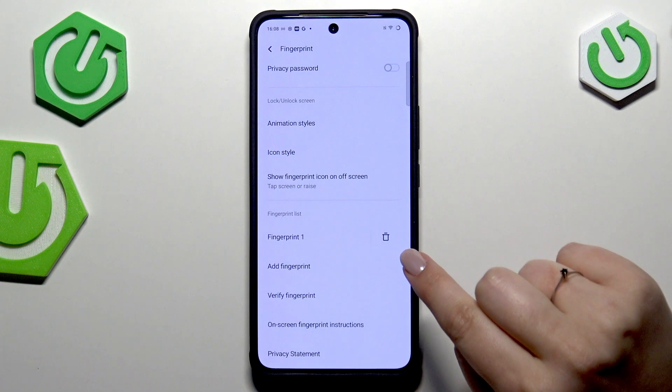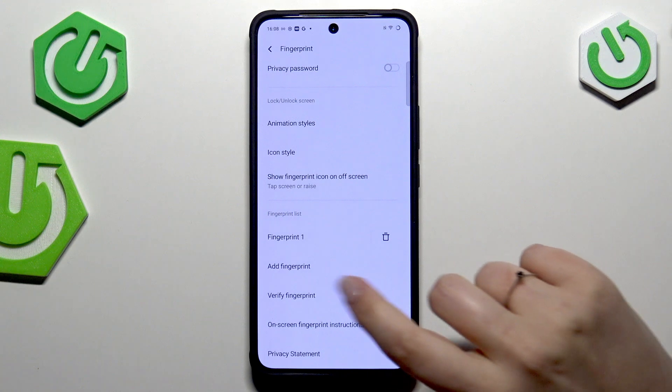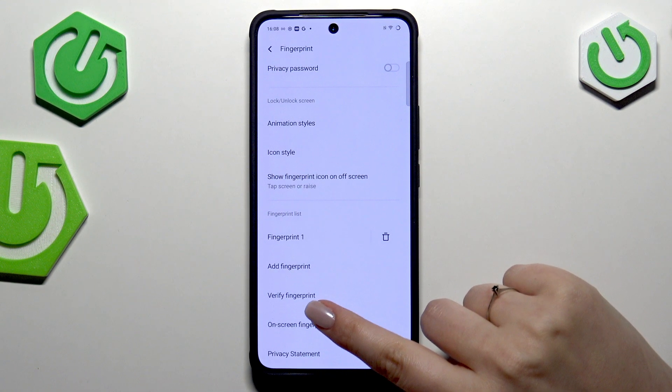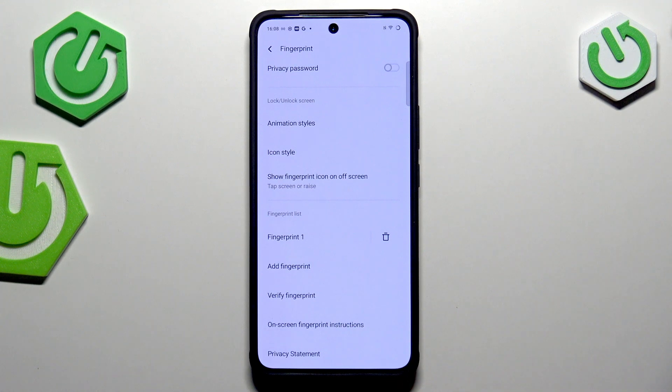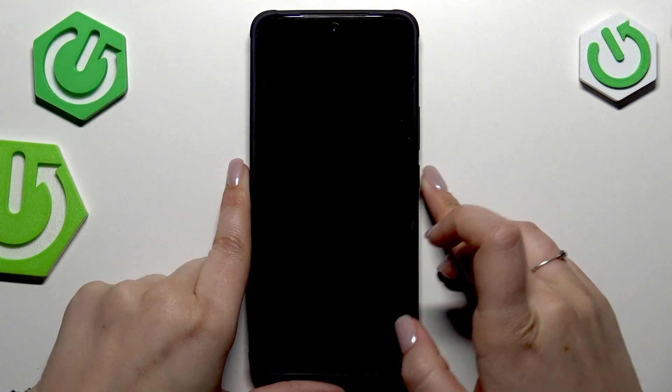This is our fingerprint list — that's the fingerprint we just added. We can rename it or remove it by tapping the trash icon. We can also add another fingerprint or verify fingerprints, which is useful if you have more than one added and want to check which is which, especially if you've renamed them.